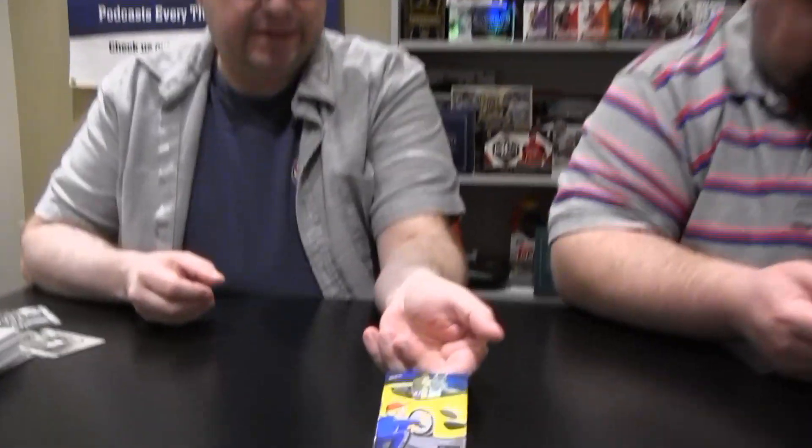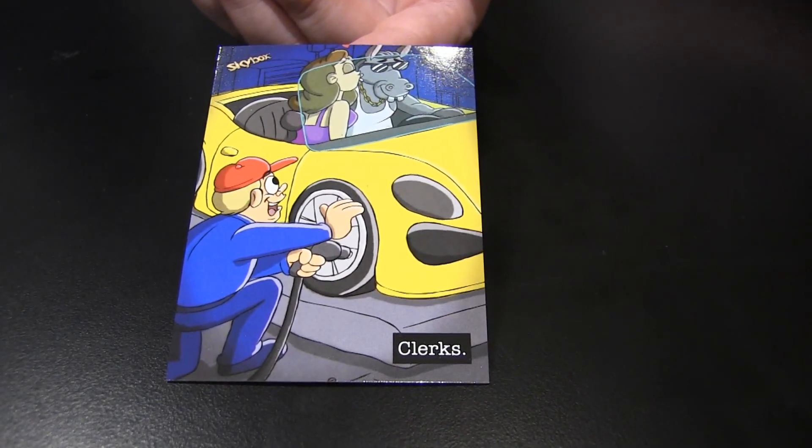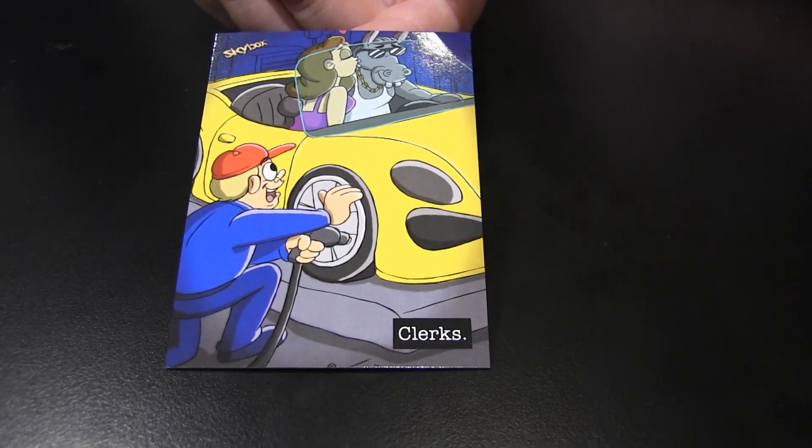For those of you who don't know, Silent Bob is Kevin Smith, who portrays the character. Here's another insert — looks like an animated image from the Clerks cartoon. Clerks had a cartoon, they had a sequel too.